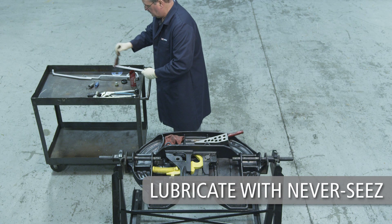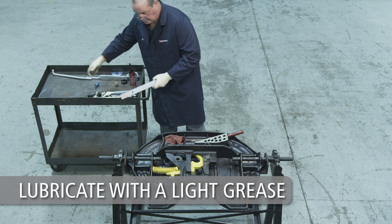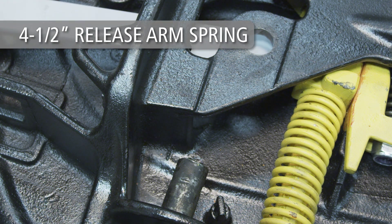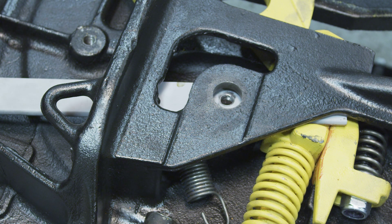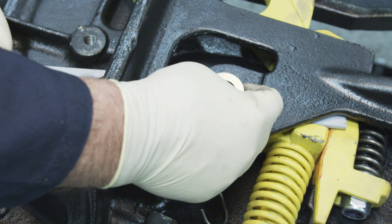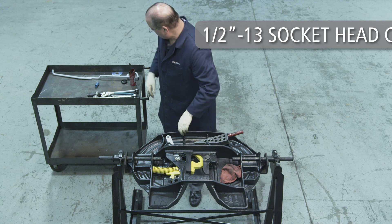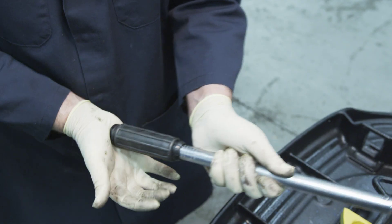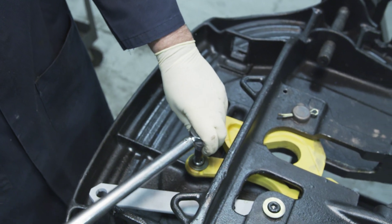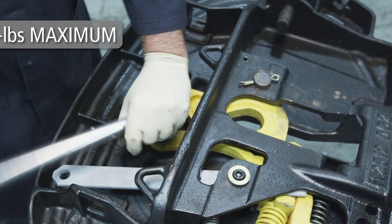When installing the left-hand release arm, start by lubricating the casting hole for the release arm with never-seize. Lubricate the square end of the release arm with a light grease. Attach the four-and-a-half-inch long release arm spring to the loop retainer on the release arm and install the release arm with the loop retainer and spring facing downward. Insert the roller into the hole in the casting and align the roller with the threaded hole in the release arm. Secure the release arm using a 1/2-13 socket head cap screw. Tighten the screw, using a torque wrench, to between 85 and 100 foot-pounds maximum. Then tighten the 1/2-13 socket head screw for the cam arm to between 85 and 100 foot-pounds maximum.